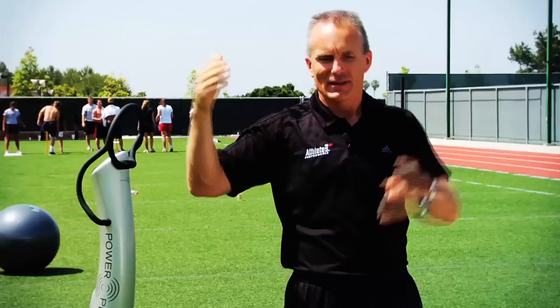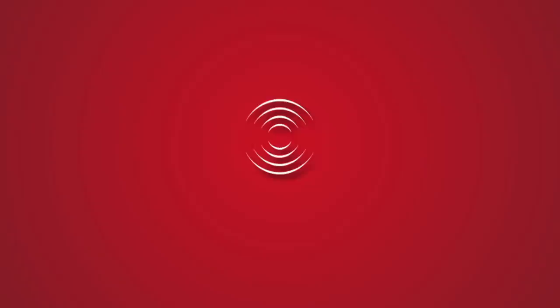That's what PowerPlate does for us — it optimizes our results in an accelerated fashion. PowerPlate will become the preserved performance of the...